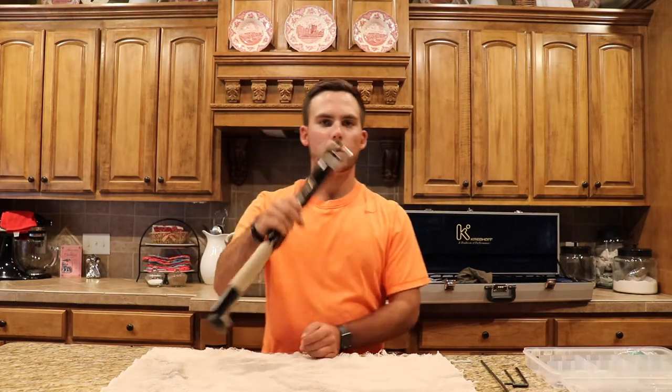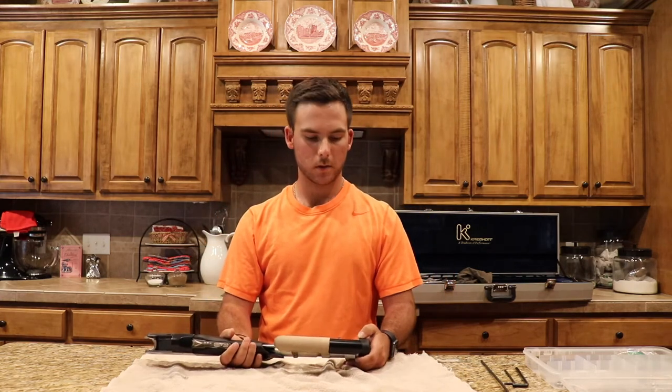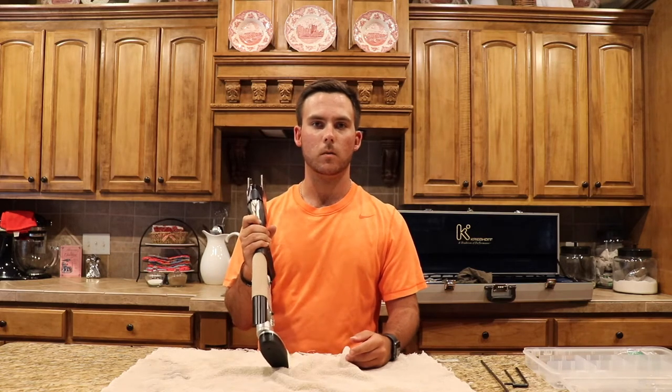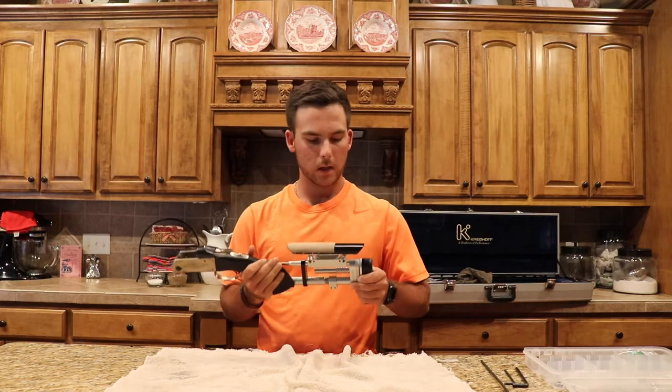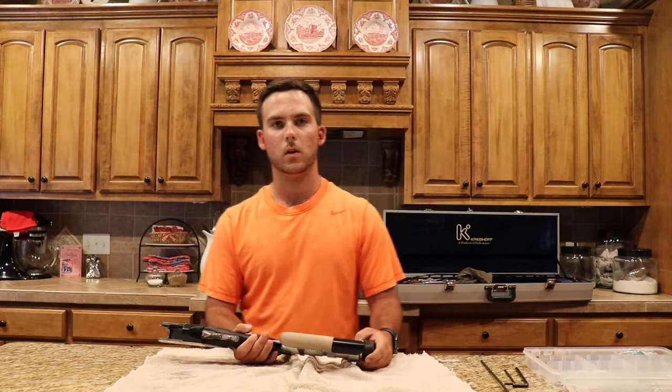Hi everyone. Hope you all are having a great day today. Today I know that we've talked in the past some on the channel about our precision fit stock that I use, and I want to show you one of the adjustments that you can make for it, and that is the recoil tension. So if you just got a new precision fit stock, I think that's when you'll particularly find this video to be useful.